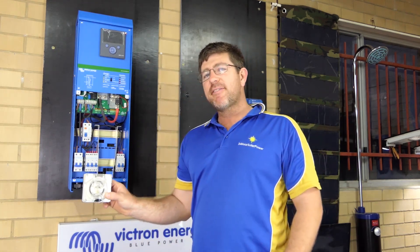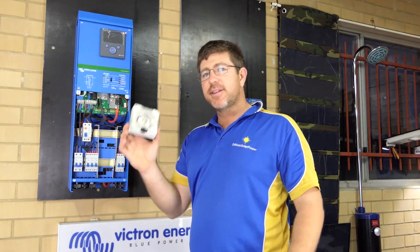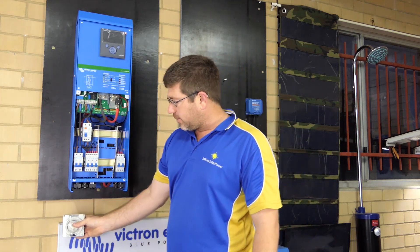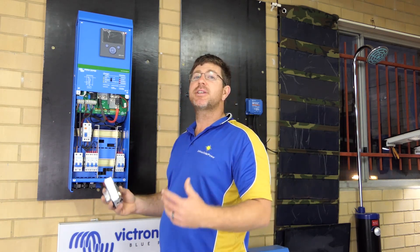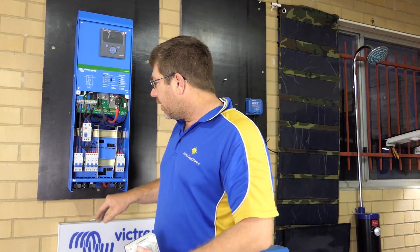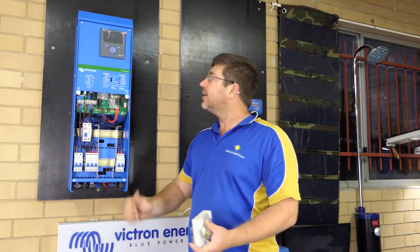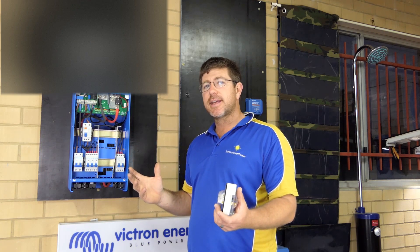We pre-wire these caravan plugs. There are two ways of doing this: if you don't have the grid, these are designed for your generator. We can wire it on the board, or you can do it all yourself — it really depends on how much you want us to be involved. You wire these into your input on your inverter, and basically when you start your generator, the Easy Solar fires up, charges the batteries, and runs a load at the same time.